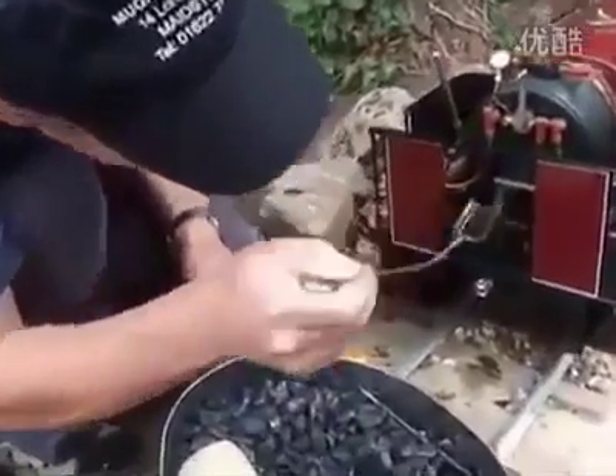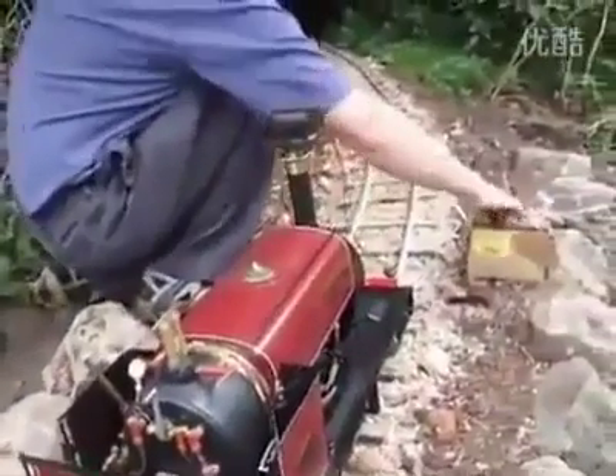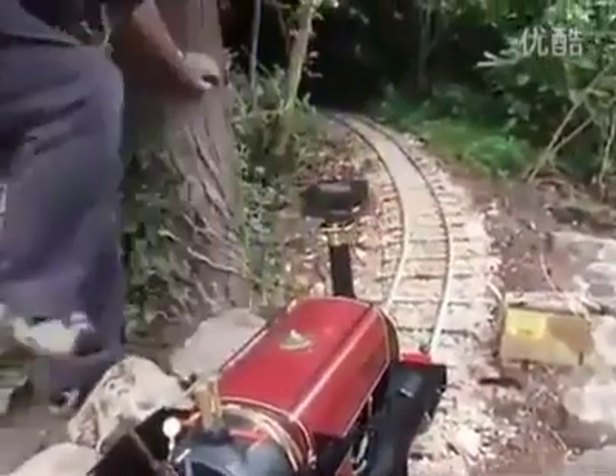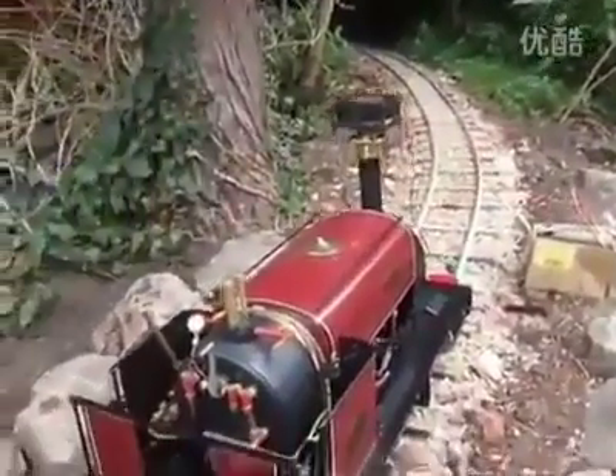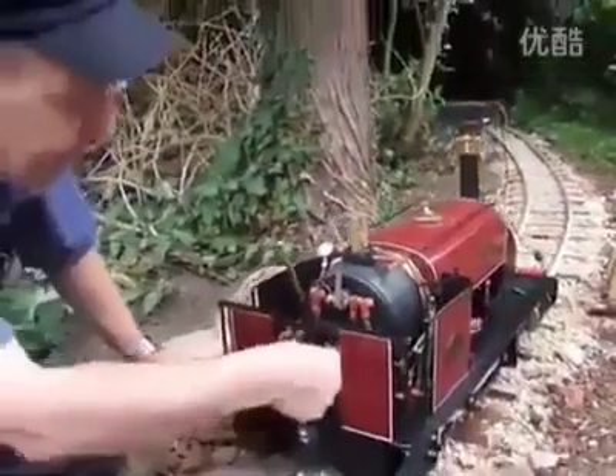We're going to put the fan on to draw the fire. Make sure it's all alight and close the doors.